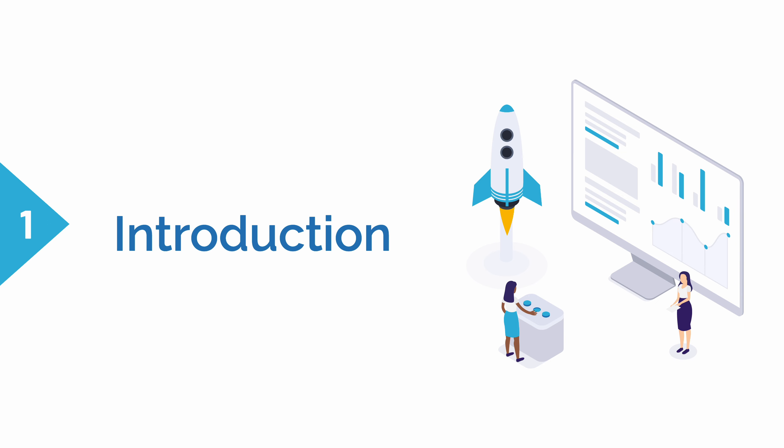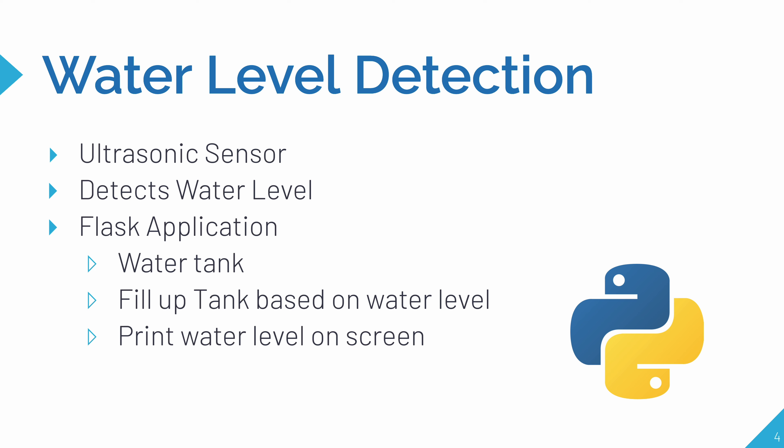So let's introduce what our project is going to be: water level detection. We're going to have a container, and at the top of the container near the lid there's going to be a small hole. In that hole we'll place an ultrasonic sensor, which detects how far or close things are from it. It will detect how close the water level is in the container. We'll then create a Flask application with a diagram of a water tank that fills up based on the real water level, and also prints the water level on screen for reference.